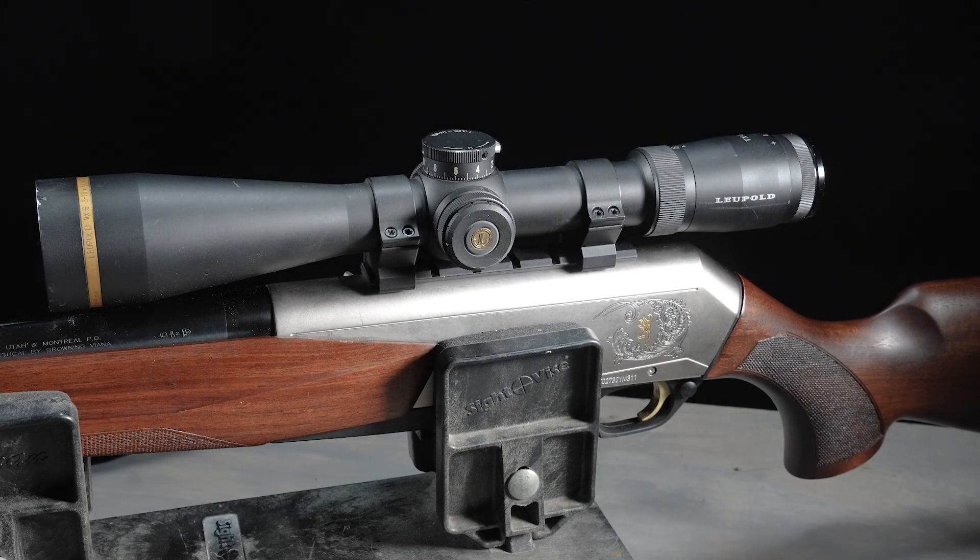So that's basically the overview of why it's really critical to properly torque your scope rings and bases. Go ahead and give the blog a read — it has a little bit more detail on why that's critical and some tips and tricks on how you can achieve the proper torque. Thanks a lot.